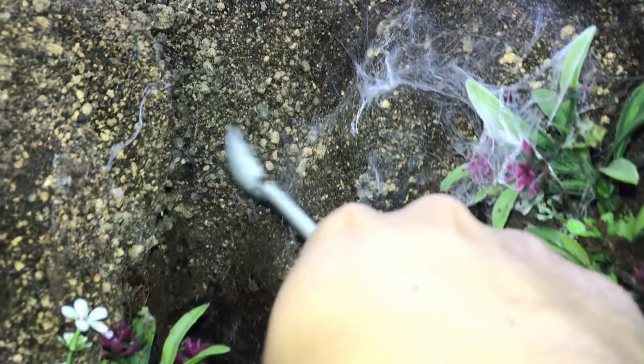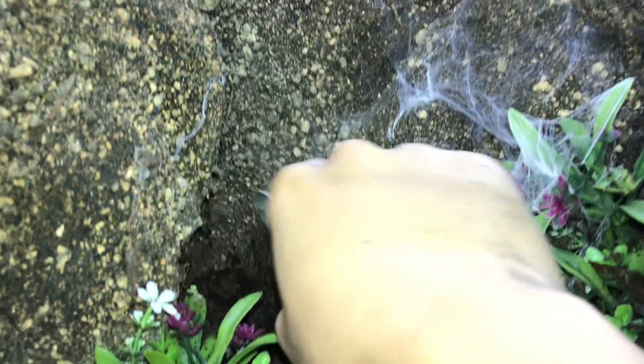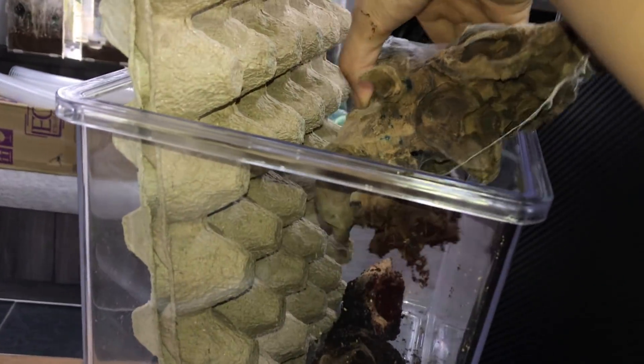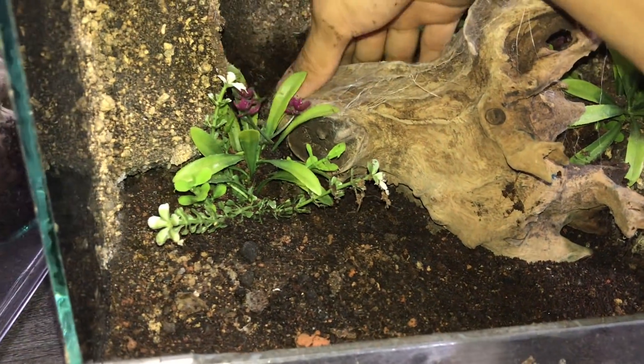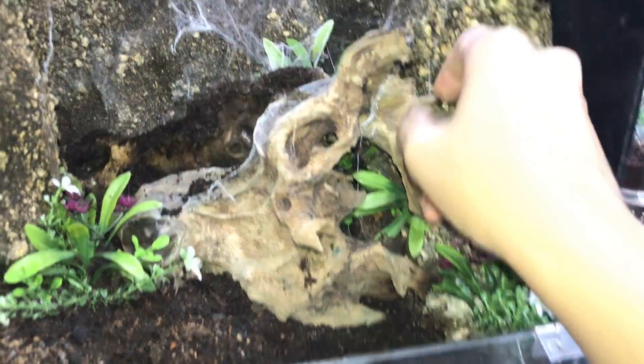So far I've managed to get out as many as I could see. I'm not sure if I got every single one, but by blowing I don't see any movement, so I think everyone is out — maybe I left one or two. I think it's all good now. We can put the wood back how it was. I don't even remember how the wood was placed, but I guess it'll be a new habitat for our girl. The wood was like this, and then the other wood maybe on top — yeah, I think that's good.